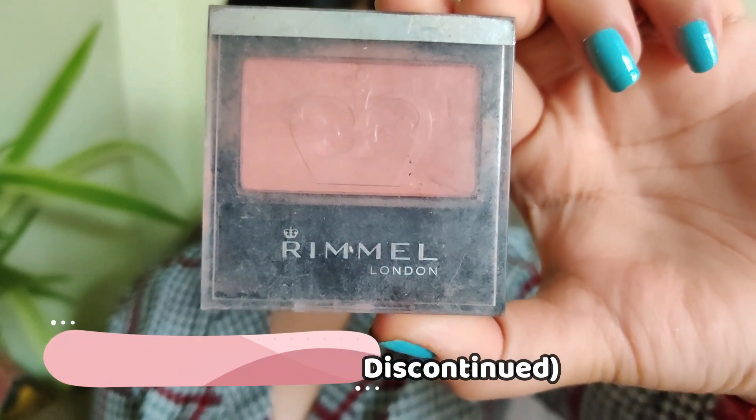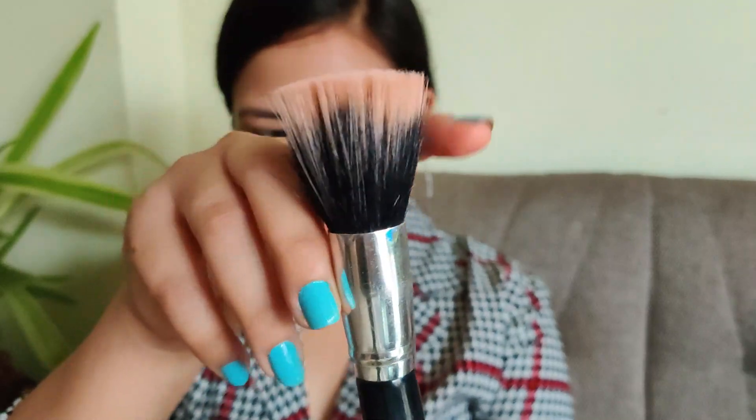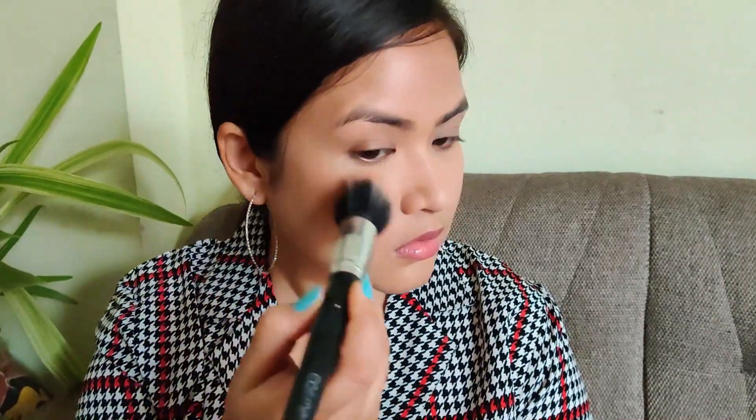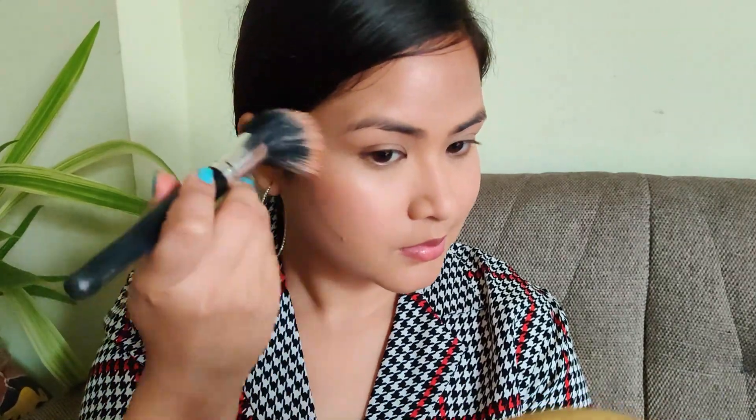Now using this blush from Rimmel — I don't know the shade as it's been discontinued — applying it with a stippling brush. A tip: always use the stippling brush in an intuitive way, stippling or swiping it gently. Don't drag it — that's not the right way. Stipple or gently swipe it.